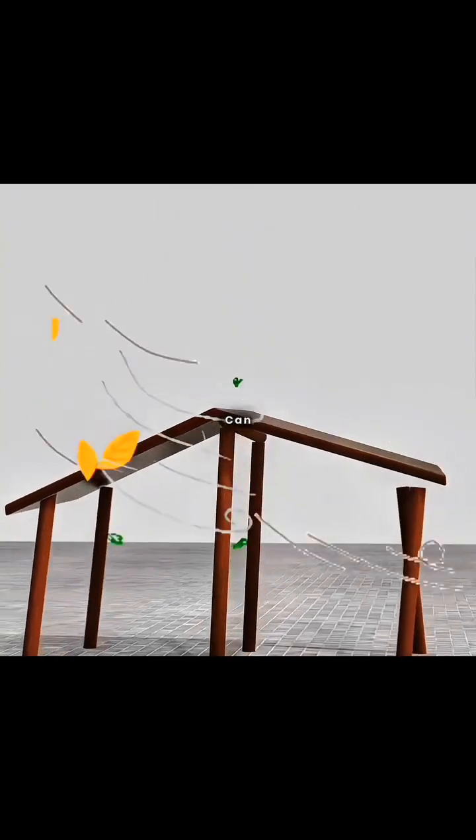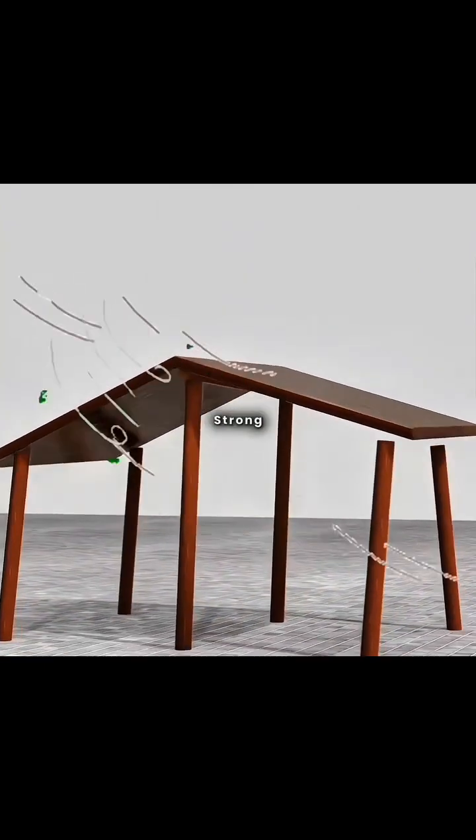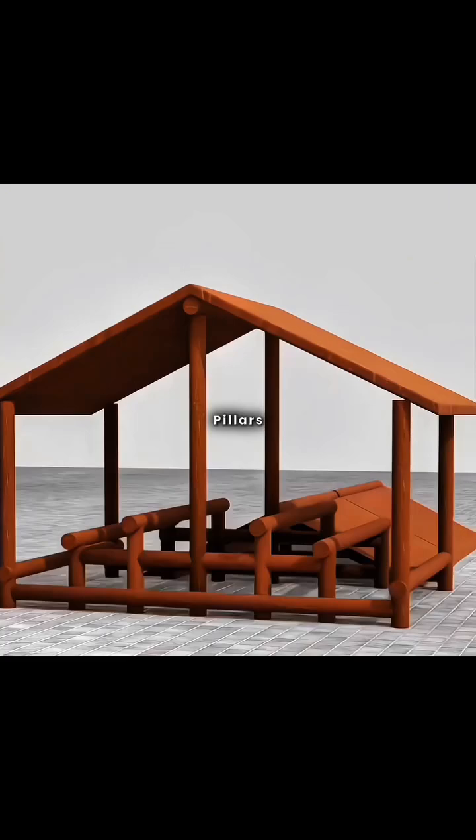But such a simple roof can wobble or even collapse in strong winds, so you added more pillars for support.